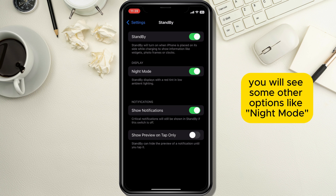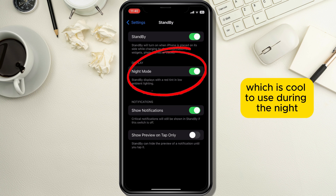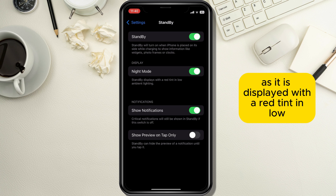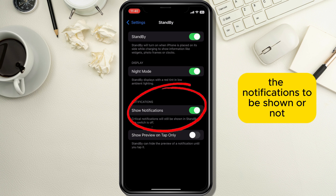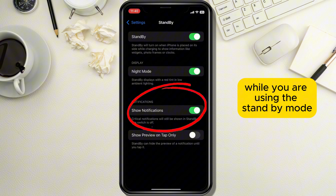After it is activated, you will see some other options like Night Mode, which is cool to use during the night as it is displayed with a red tint and low ambient lighting, which is good for the eyes. You can also choose whether you want notifications to be shown or not while you are using standby mode.